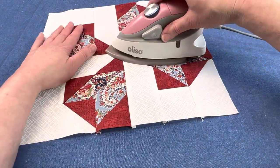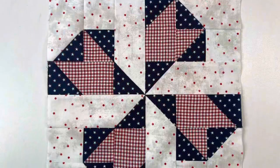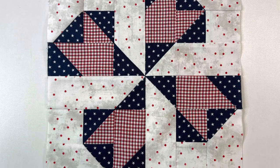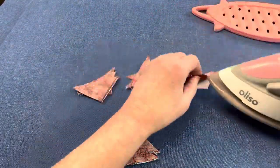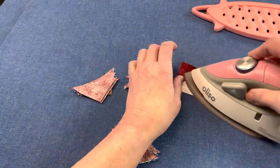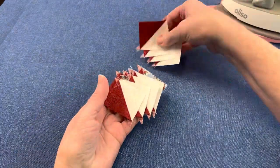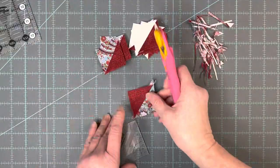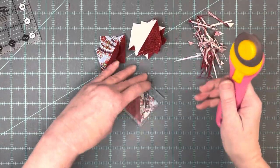I also tested this block with a dark blue as the dark, red as the medium, and a fun little dot as the light. While this block is fresh in my memory, I'm going to press those extra half square triangle units that I made from the leftovers and trim them down to a consistent size so I don't have to trim them later — just get it done now.